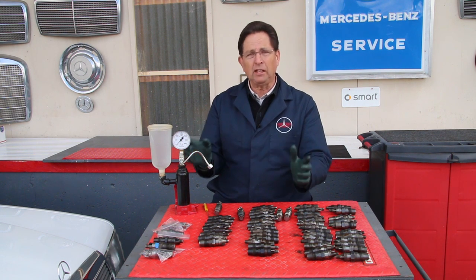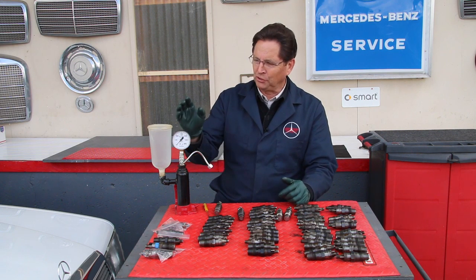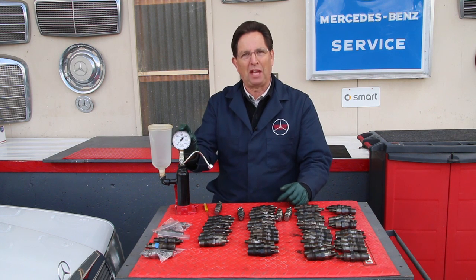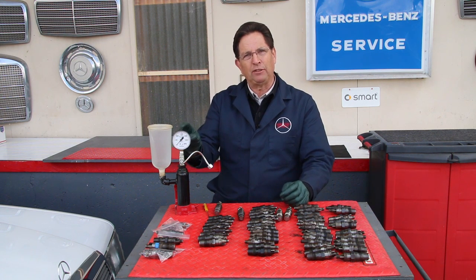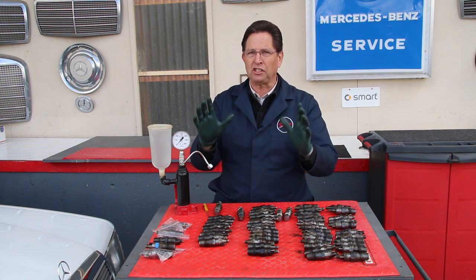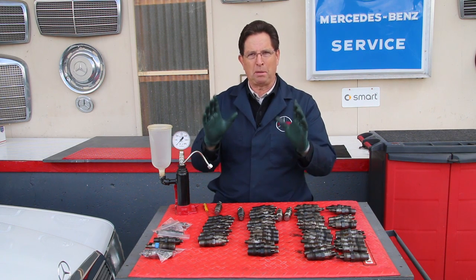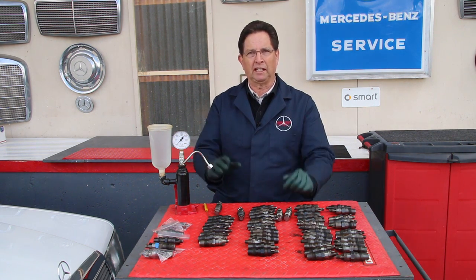You might say you don't want to spend that much — I'm kind of proud to say that we offer the least expensive pressure tester available on the market today. If you're testing your injectors, you're going to get better performance and better fuel economy.